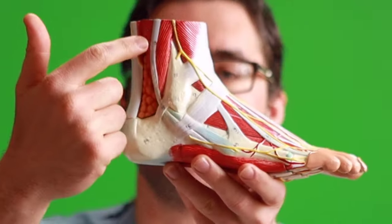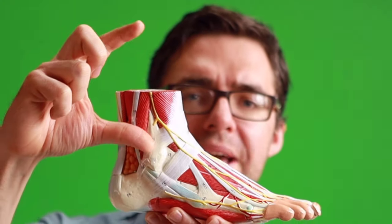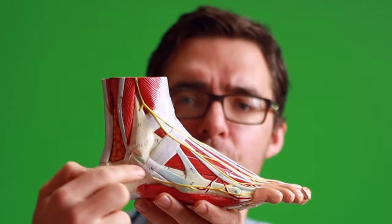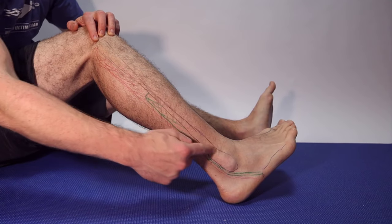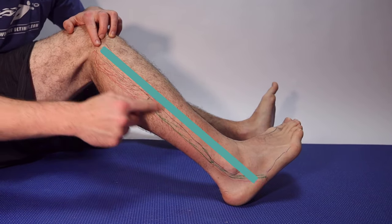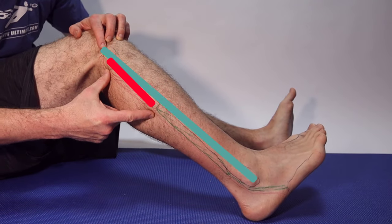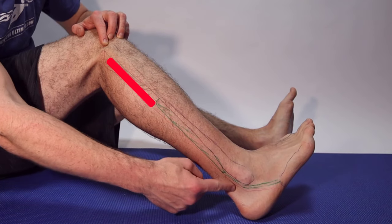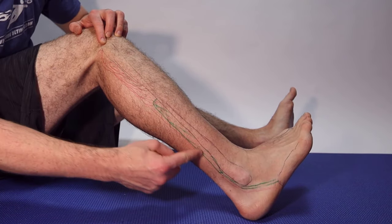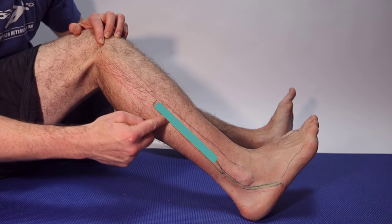So what are peroneal tendons? They are tissue that connects your muscles up in your leg down to the bone. These are your peroneal muscles. Right here is your fibula bone. Attached to the back is your peroneus longus up here — you can see that red muscle — and then the tendon comes all the way down.